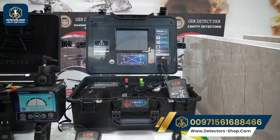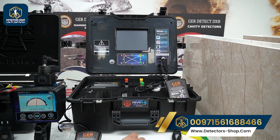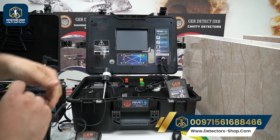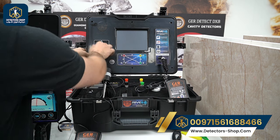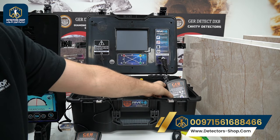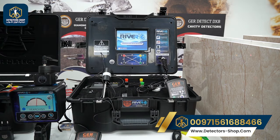The next step is inserting the long range prop next to the main unit. We have the cable here — we insert it into the long range port on the main unit. Afterwards we connect the battery, press on, and we can also connect the data transfer cable.